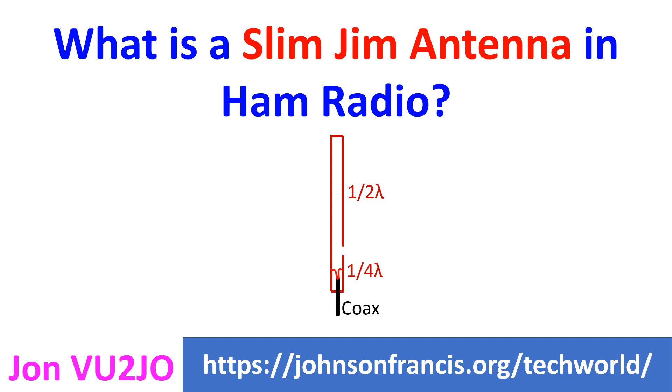Slim Jim antenna, as the name implies, has a very slim design and hence very little wind loading. JIM stands for J Integrated Matching as it uses a J type matching stub. Slim Jim antenna was described by Fred Judd G2BCX in 1978. The antenna has a lower takeoff angle and hence reported to have better performance than 5/8 wavelength ground plane antenna.